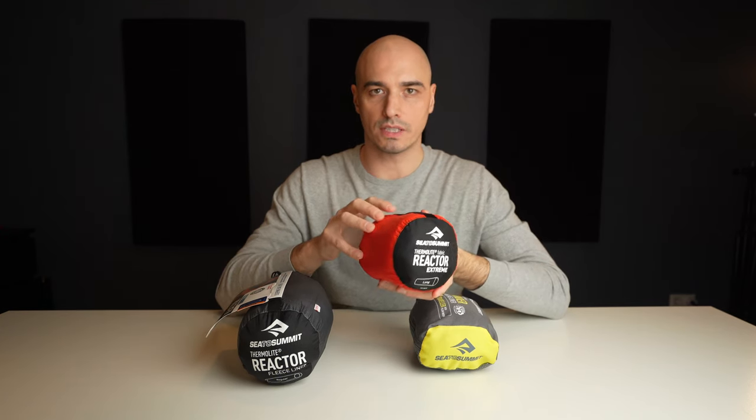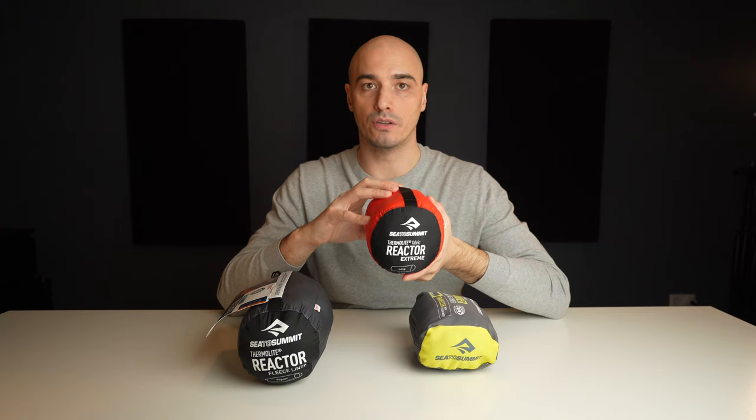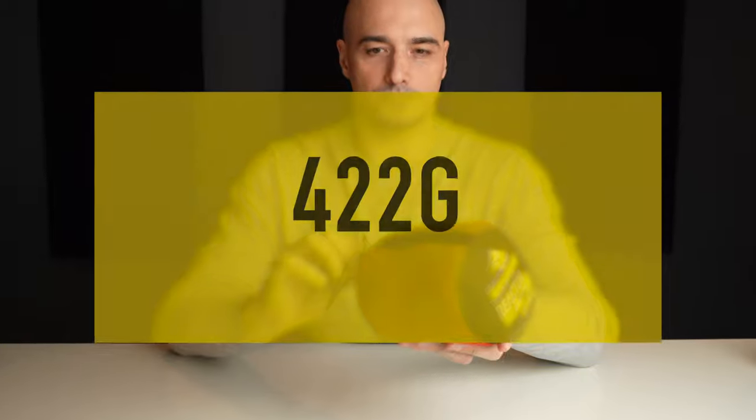This is the large version. It comes in two sizes: the large is 235 centimeters and the normal one is 210. That might seem like overkill, but you do want some extra space for comfort — ideally you should be able to pull this liner over your head just like a sleeping bag. On my scale it weighs 450 grams, which is a little more than the specified 422.